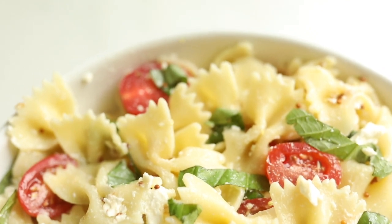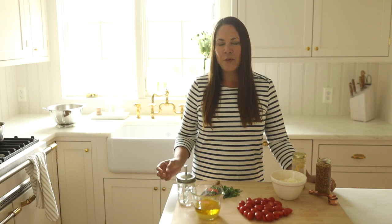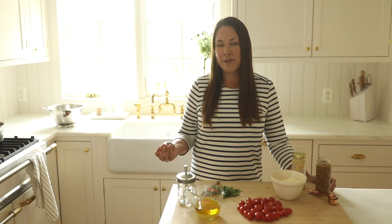I make it with bowtie noodles, but you can make it with whatever noodle you'd like. What makes this recipe so great is that it's always a crowd pleaser at any occasion — Memorial Day, Fourth of July, Labor Day, any summer barbecue. It keeps really well because there's no mayo in the dressing, so it's light and refreshing, and even better, it's quick and easy to make.